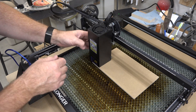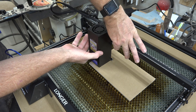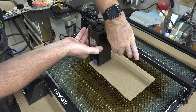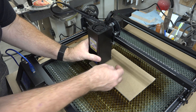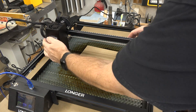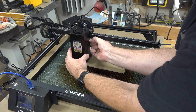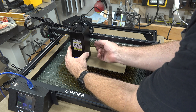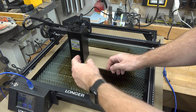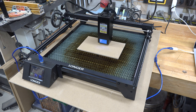With the Longer Ray 5 10 watt, focusing relied on a metal bar that you placed to get the proper height between your material and the laser head. However, with the 20 watt, Longer has made this even easier with a drop-down metal leg. You just flick this metal leg down, adjust the laser height with the thumb screw on the side — raise it up or down until that leg touches your stock — then tighten the thumb screw, lift the leg back up, it magnets into place, and your laser is perfectly focused and ready to engrave.